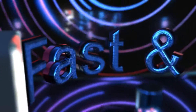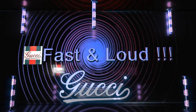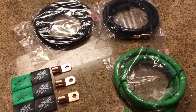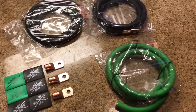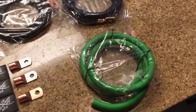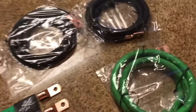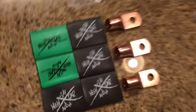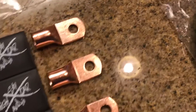Hey, what up everyone, this is Mike. Today I want to show you guys my new Sky High 1/0 gauge oxygen-free copper wire. I got this because I'm gonna do the big 3 upgrade on my car. There's the heat sinks right there, and the ring terminals right here.